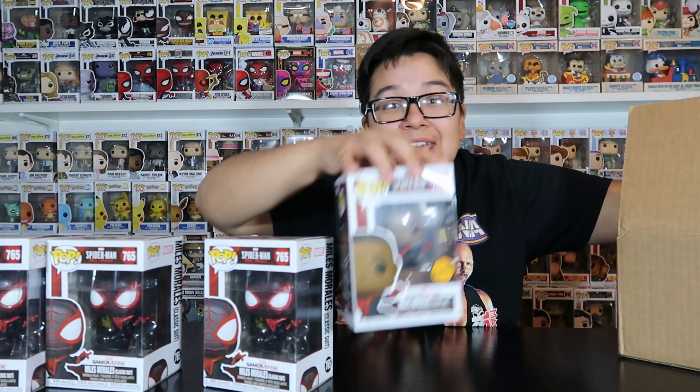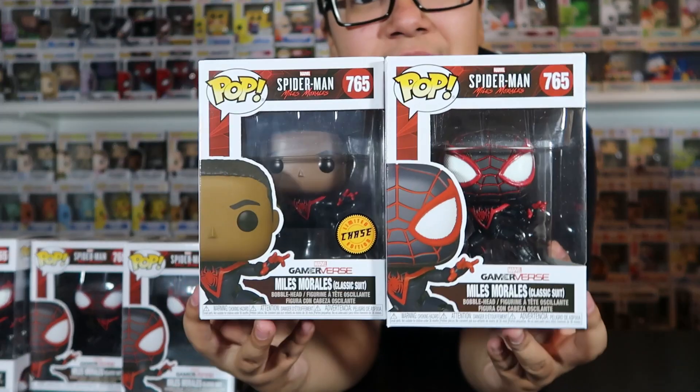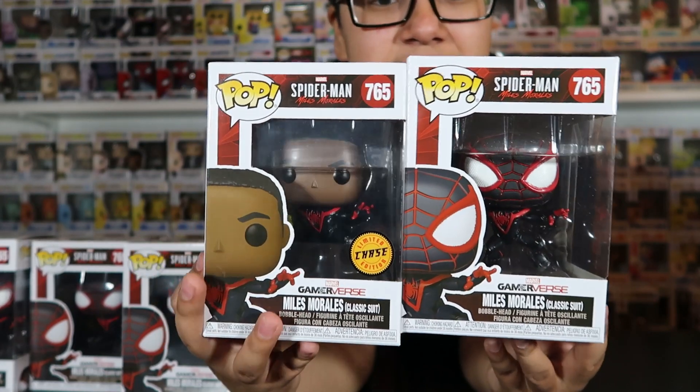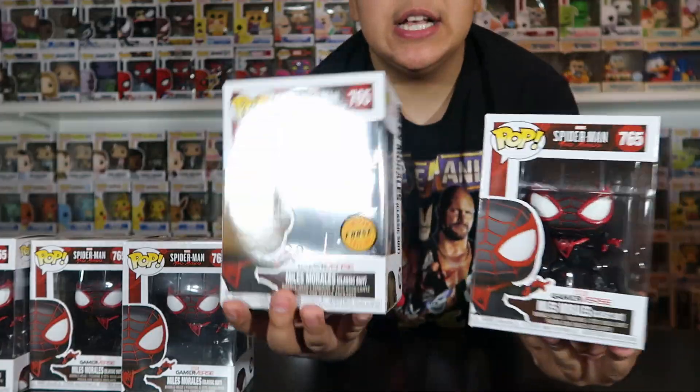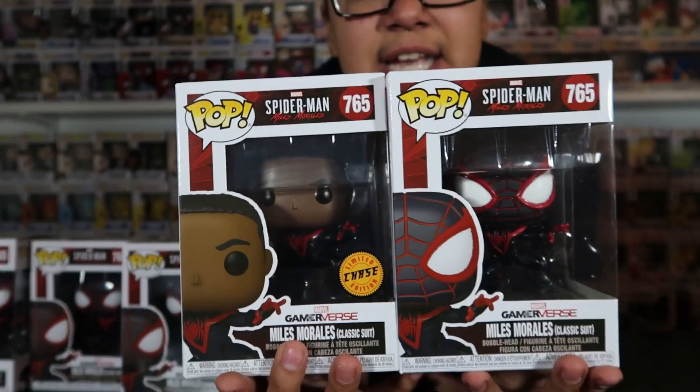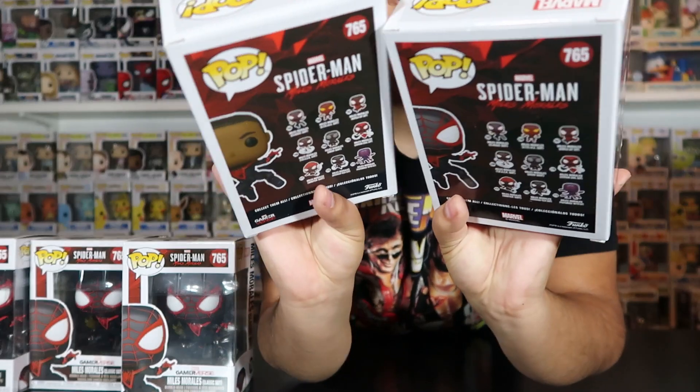Even if it's not a Chase, I'm still happy because we already got it. Ready? One, two, three. And it's a common. And that is completely fine. If you guys like these Chase Roulettes, let me know in the comments down below because I could definitely do more. Me being two for two, I want to test my luck. One thing I noticed about this Chase though — usually the boxes are the same, but they did do the little art right here where he is unmasked. So if I wasn't looking, I would have known this was the Chase. Yeah, like I said, the boxes are different. The numbers are exactly the same — $7.65 — but the box art is different. Usually they do the same boxes for the Chase.